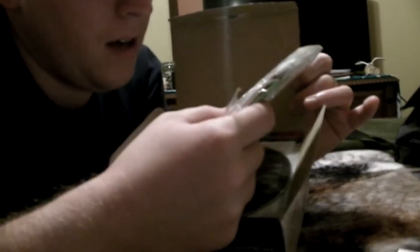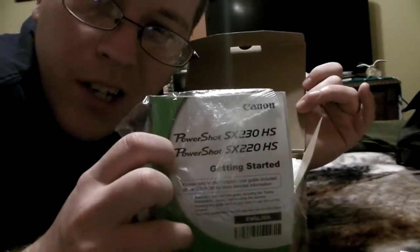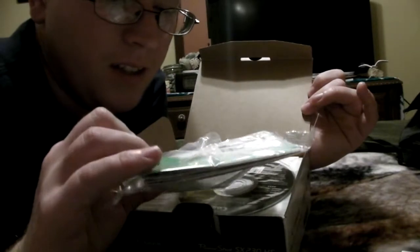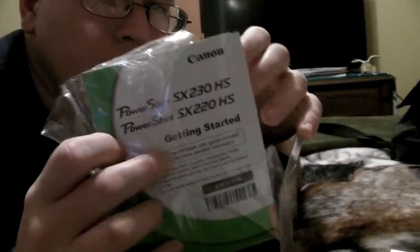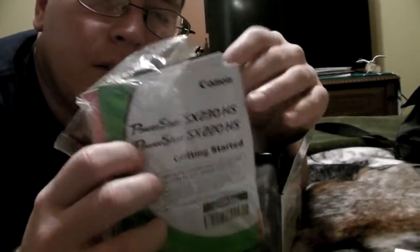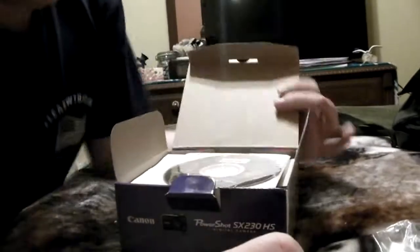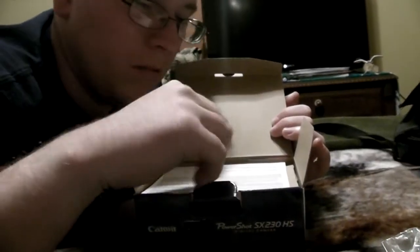Next up is the manual, which I already opened — I kind of cheated here. But this is the manual and stuff like that. It's got different printer info and stuff like that, so just a basic manual. There's also software if you don't already have software, and this is the limited warranty.